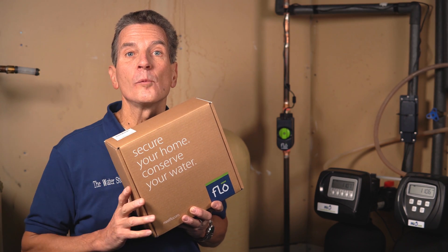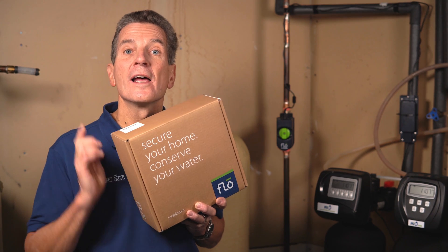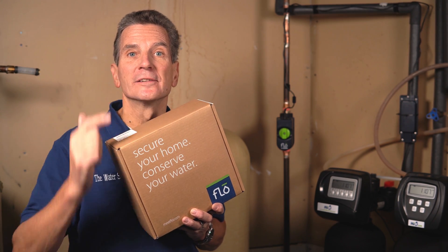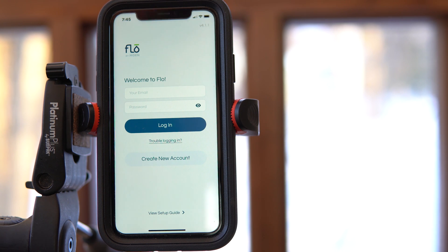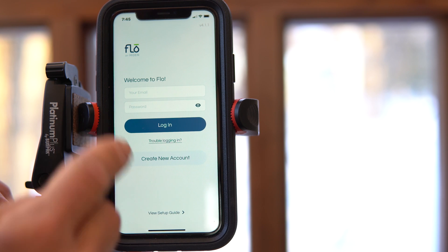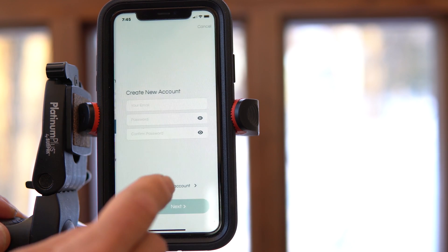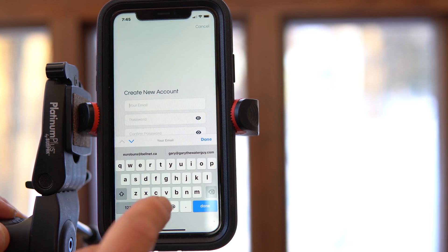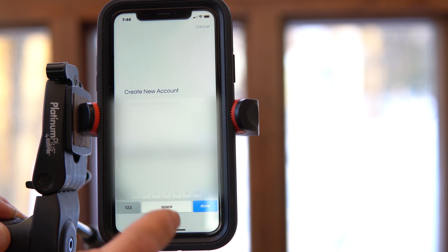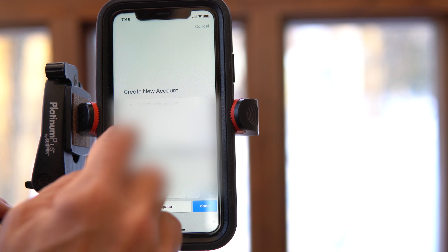The first thing you need to do is download the Flow by Moen app onto your smartphone. You need to set up that app and then pair it to your hardware. Once you've downloaded the app, open it up on your phone and create an account. Press 'Create New Account', put your email in, create a password, and confirm it.